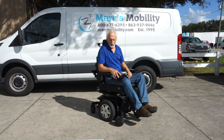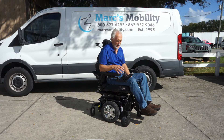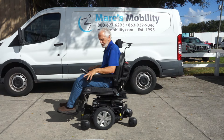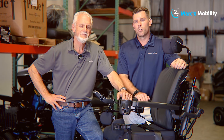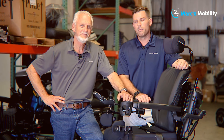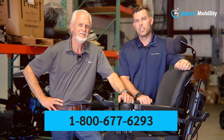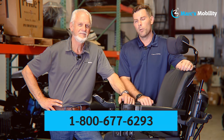If you're looking for a nice chair with electric tilt, electric recline, electric feet, solid tires, black in color, 6.3 miles an hour, used less than a month — this is a nice one. I'm Mark, and my name is Alex — we're co-owners of Mark's Mobility. I started this company in 1995. We sell many products. If you have any questions, call us at 800-677-6293.